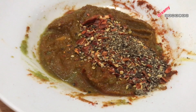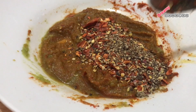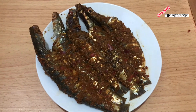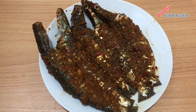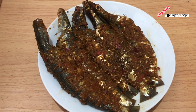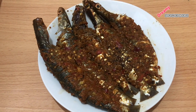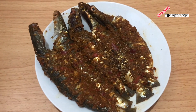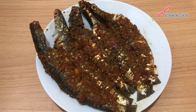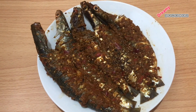We will put the sauce on and mix it in. Then we will layer the sauce and marinate it. Now you can add the masala to the meat.